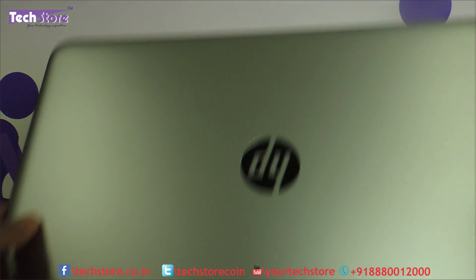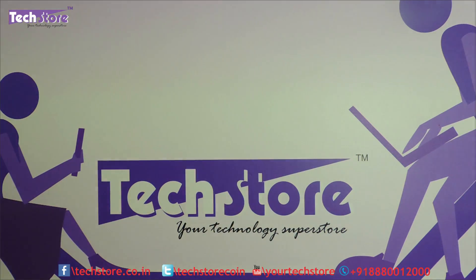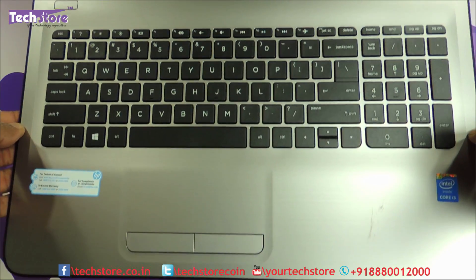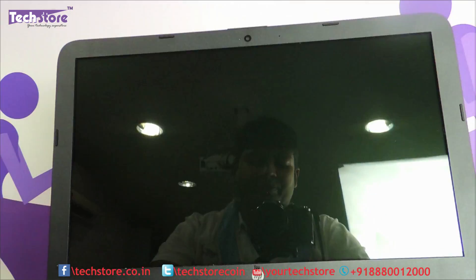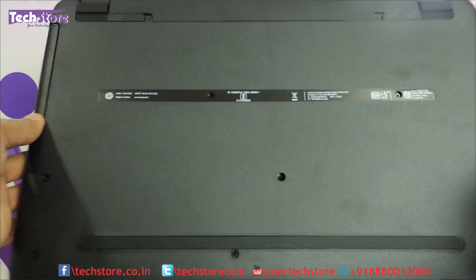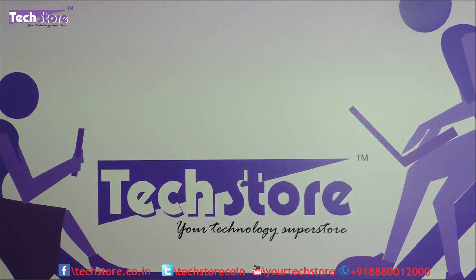So if your laptop looks like this on the top, the A-Y and the AC series are pretty much the same in terms of processes. On the inner it looks like this, and the base is something which looks like this, then you can apply this process.